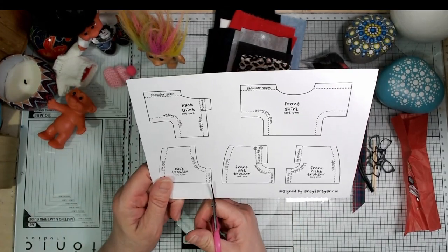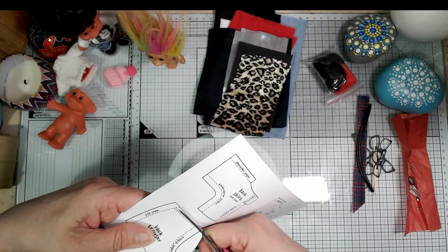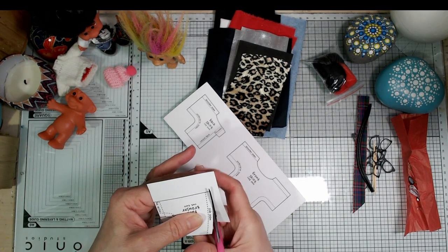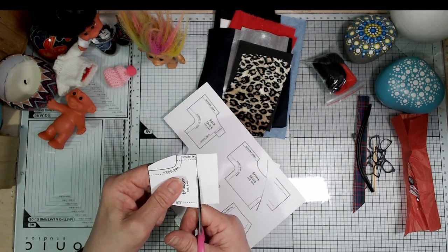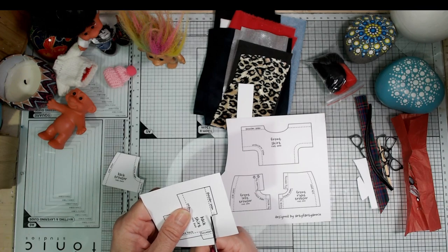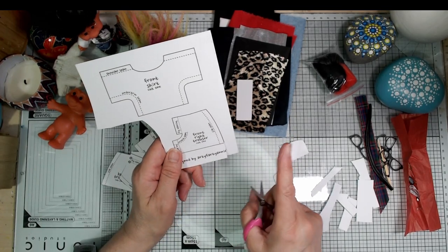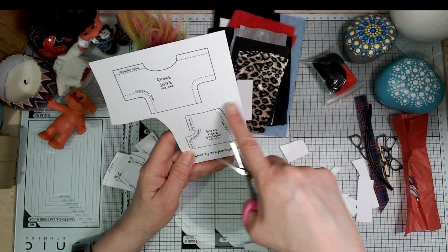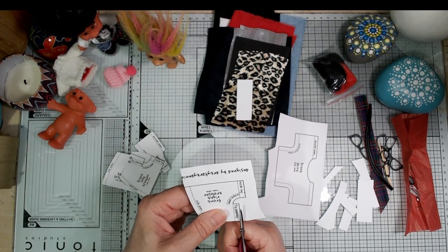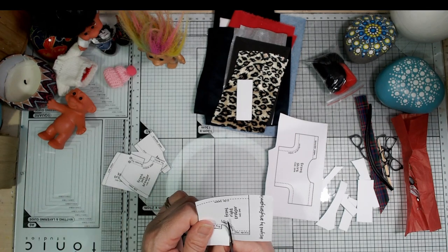I printed it on card so it's more durable — you can put it down on the fabric and draw around it, because these pieces are way too small and fiddly for pinning bits of paper. You might want to make your troll a whole wardrobe, so you can use these pieces again and again. There's a half centimeter seam allowance on the clothes pieces, not on the boots. If you wanted to make the pieces even more durable, put a strip of clear packing tape over the whole piece before cutting out — that will protect against water too, especially if you want to reuse the pattern.